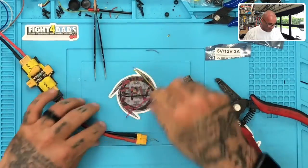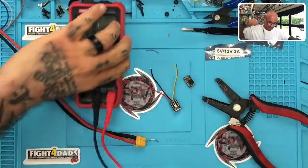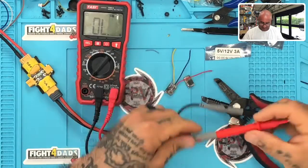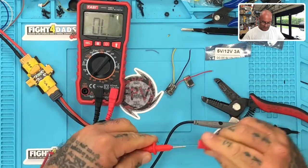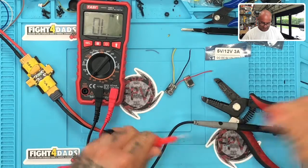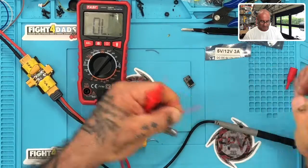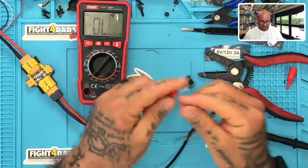I'm going to keep this set up for our multimeter. I wish they had those cool alligator-clip probes built in, but let's work with what we've got here.